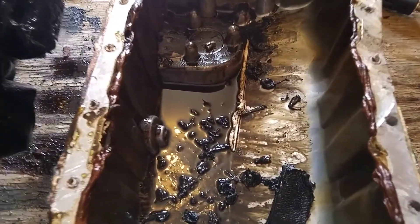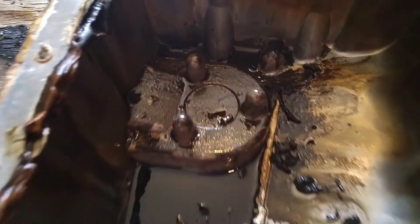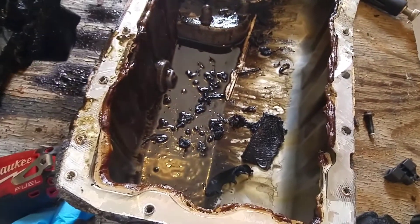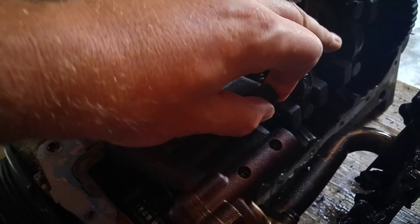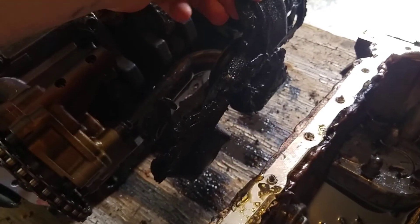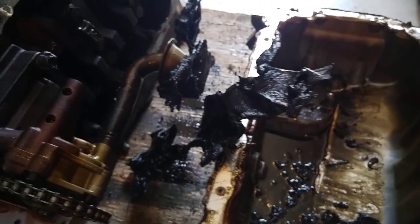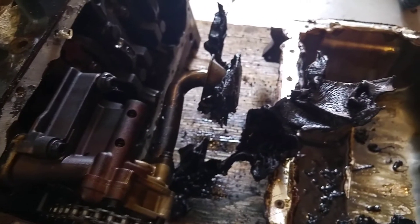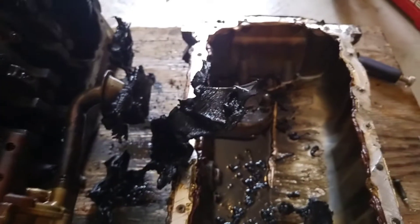When I looked in the oil pan, this was all the oil that was left in the engine — and right here you can see little metal pieces. This engine is definitely toast. There was basically no oil. If you look at the oil pickup tube, you can see plastic that melted around the bolt. The plastic from the top actually went all into the oil pan.